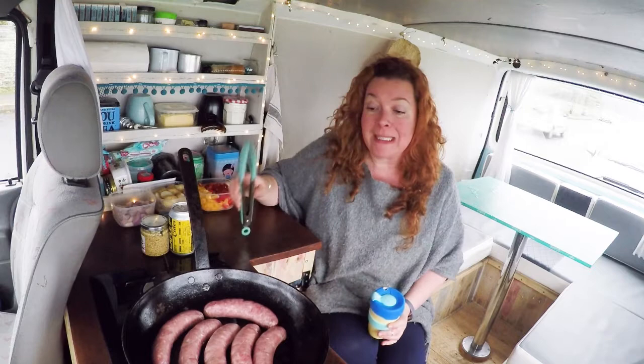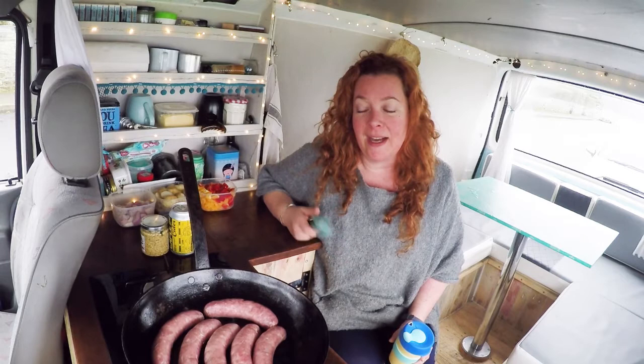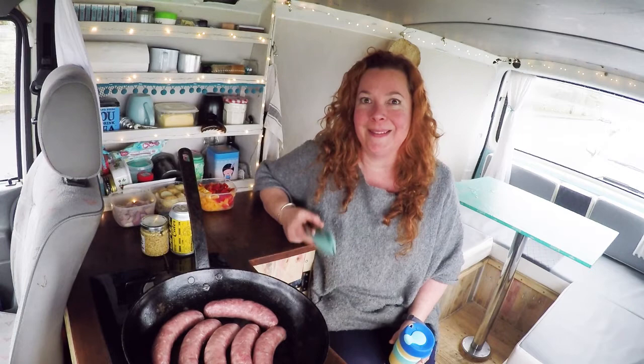I've already got today's recipe started — I hope you don't mind me getting started without you. This sausage skillet is a killer. It's delicious. It's a really old recipe from my blog and I was scanning through it the other day and I thought, damn, I haven't made that in way too long. I'll make it for you guys.